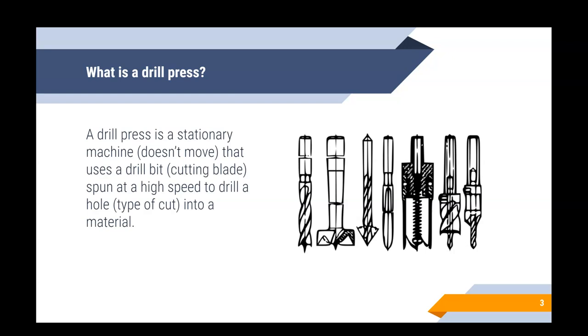As we talked about in our general safety video, most machines in the shop work the same way — they have some sort of cutting blade spun at high speeds that performs a cutting function. The drill press is the exact same: the cutting blade it uses is a drill bit, and here are some images of different types of drill bits. The type of cut a drill press makes is a hole. Remember, drill presses are stationary — they stay in one spot, whereas a hand drill is portable.